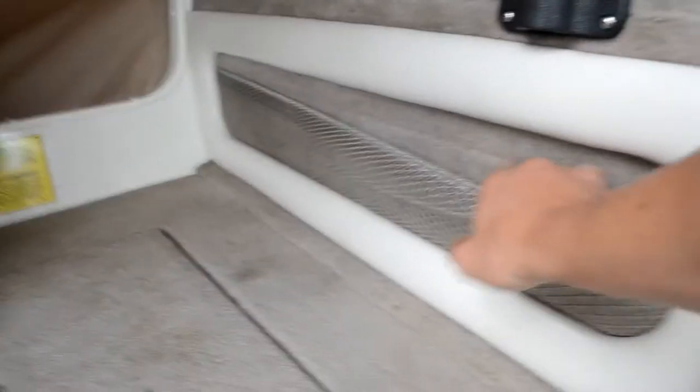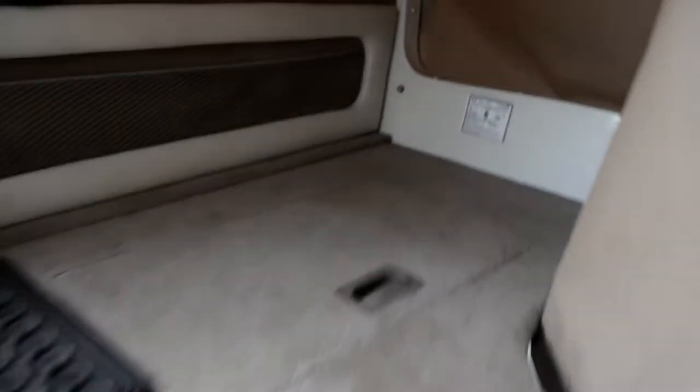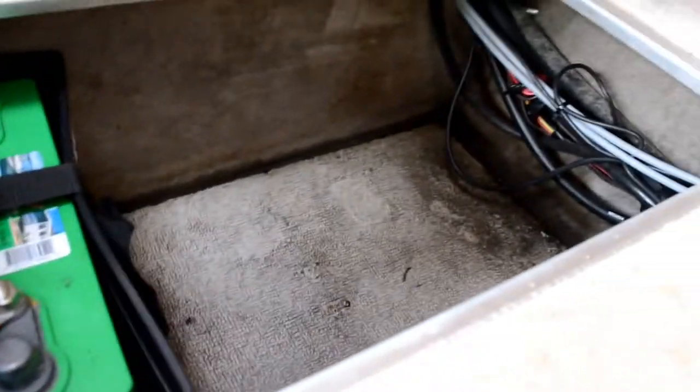They're pretty big compartments and fit tons of rods. There's a back live well and a front live well — two live wells. The back one is pretty big. There's more storage compartments, a battery, and cup holders all around the boat — one on each side and some up at the front.